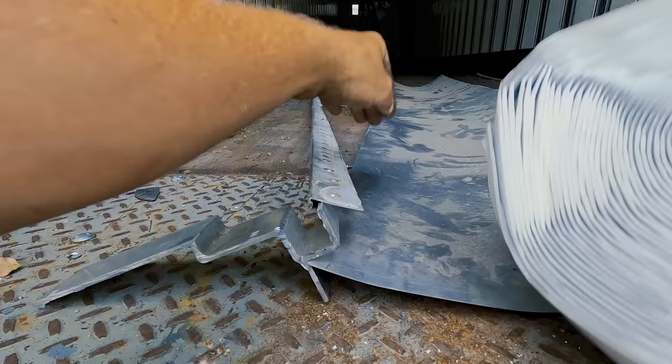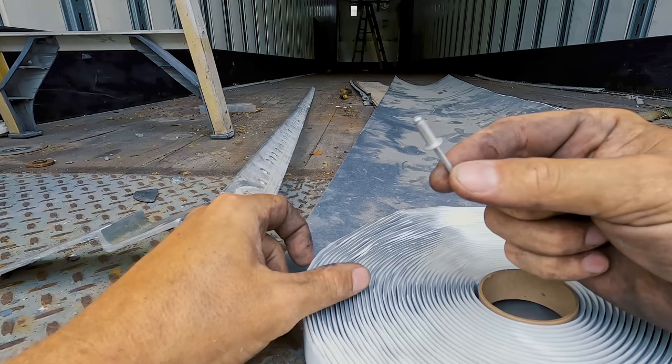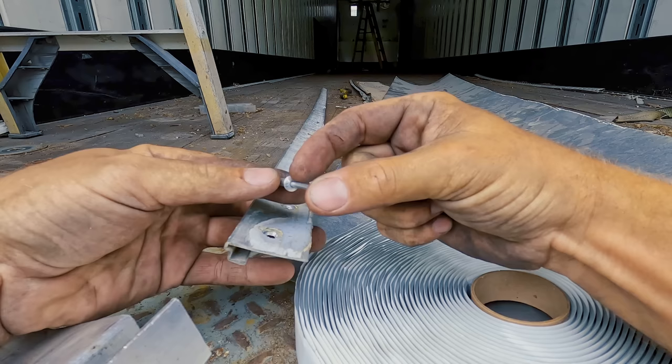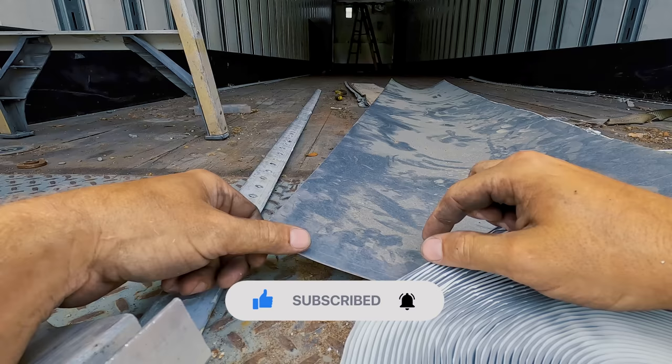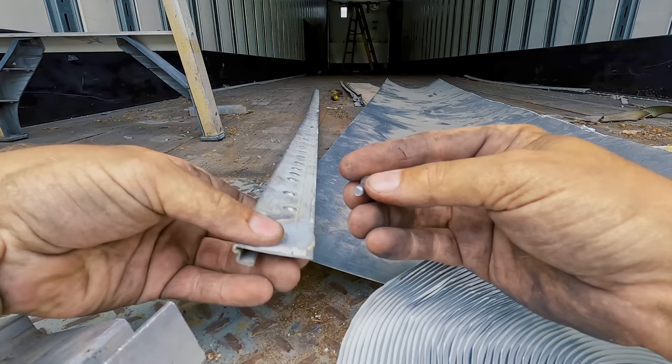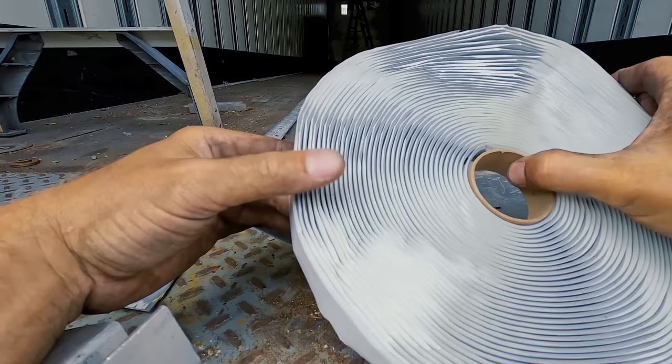A lot of people mess up by using smaller steel rivets because these shear off over time. This whole roof actually moves - every time the sun heats it up, the aluminum expands. When you use steel rivets they start popping off, the roof starts flexing even more, and one day it's just gonna fly off. That's why you need to use aluminum rivets. We're gonna go ahead and use the bigger rivets - same as we used on the sidewalls - so we know this thing ain't gonna fly off.